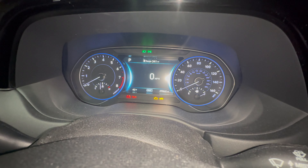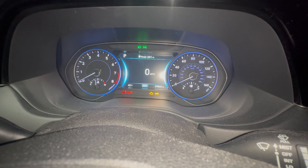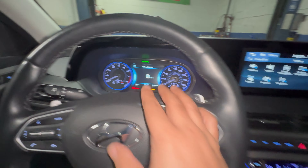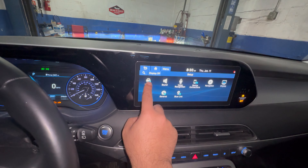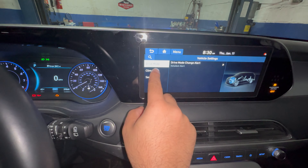If you have a 2021 or above — I thought this was 2021 but it says July 2020, so it's a 2020 — it's pretty much the same. If you have a digital screen and don't see this setting, go into Settings, press Vehicle, and once you press Vehicle you will have a Cluster option.